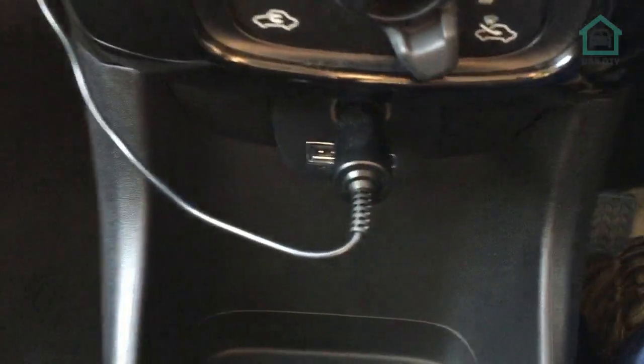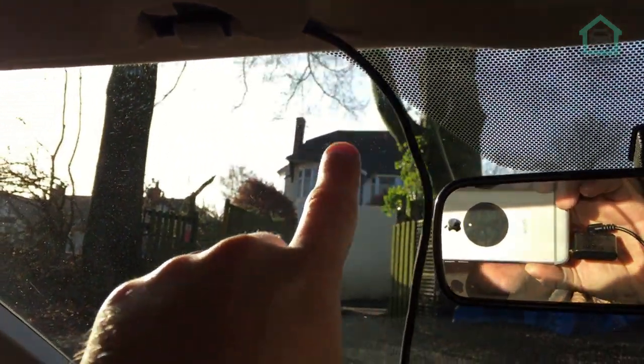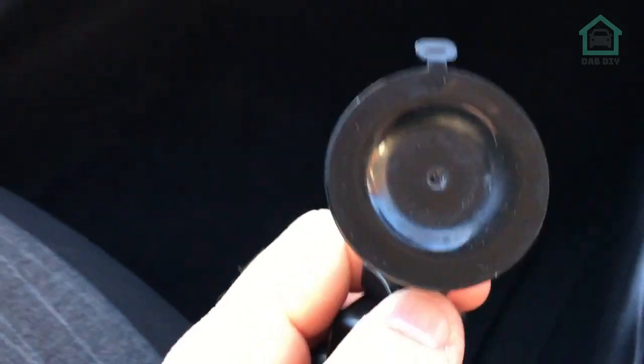Welcome back to the channel. We're in Liz's C1, the Mark 2 1.2 litre, and we're going to be fitting a dashcam. This dashcam has been in the car for quite some time now - it's got the OEM sucker mount on it and it doesn't really work all that well. It's currently plugged into the 12 volt socket, which we're not having. The cable has been routed up through the glove box, wrapped up the A-pillar behind the sun visor, but it's not the greatest setup.